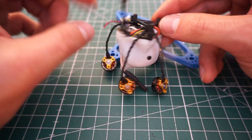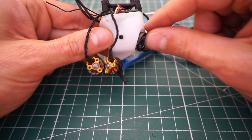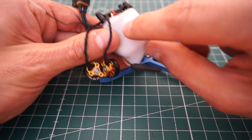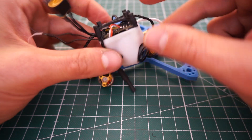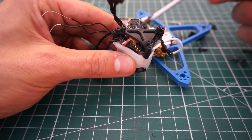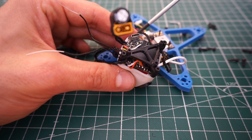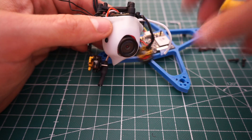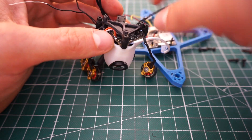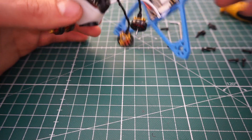Now it looks good: the VTX is in place, the receiver is inside, the camera is inside — although the camera is moving a bit so I think the screws are a little bit too short and I'll need to replace them. We have the little adapter plates right here, USB on the back side facing down, and the motors are looking out in the right direction.